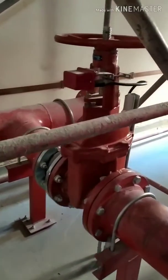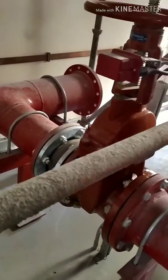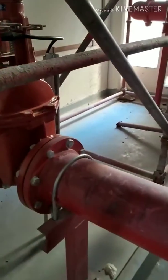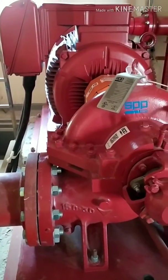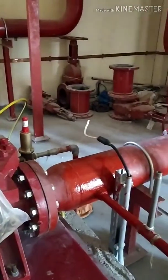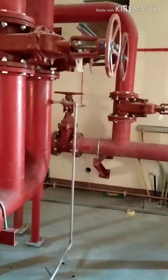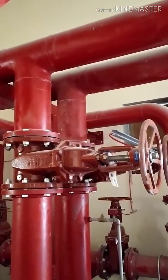Hi friends, today I'm going to show you a fire pump room. This is the suction line coming from the water tank. You can see a flexible connection, and this is an OS&Y valve. In the fire room, we use OS&Y valves. This is the electric pump, also called the main pump. The NRV here is the non-return valve — we use NRV when the line is fully charged.